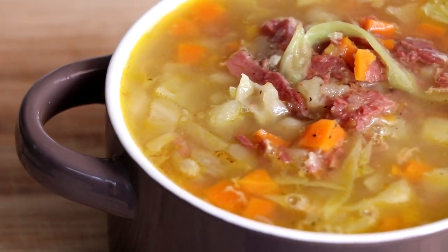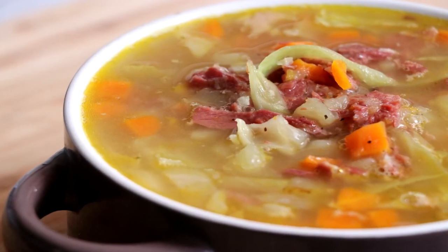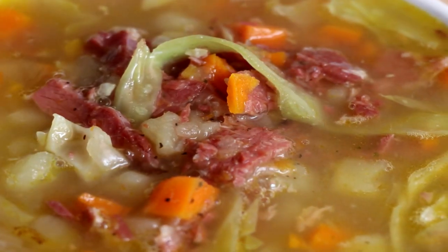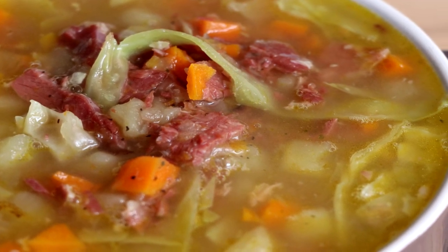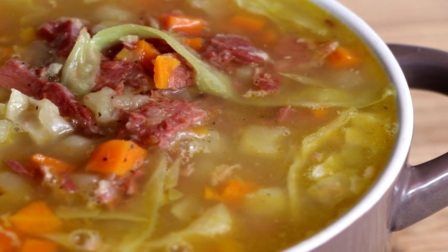Hey everybody, welcome to Easy Freezer Meals. My name is Eric and today we are going to be making an absolutely scrumptious freezer meal. We're going to be making corned beef and cabbage soup. This soup really stands alone — whether you have leftover corned beef in your refrigerator or not, it is worth getting some. Let me show you how we make it.